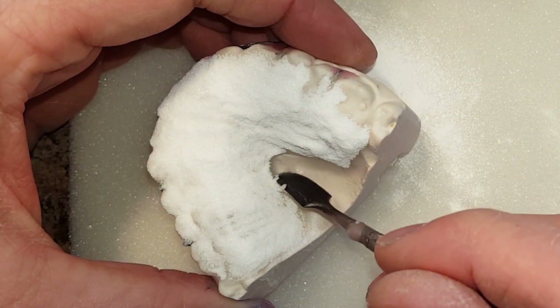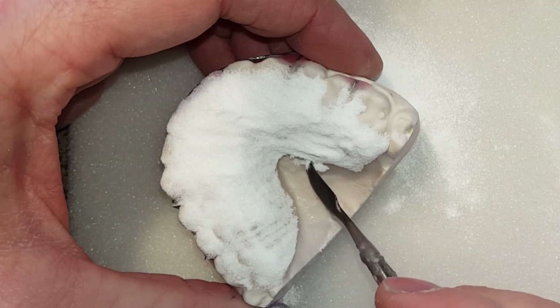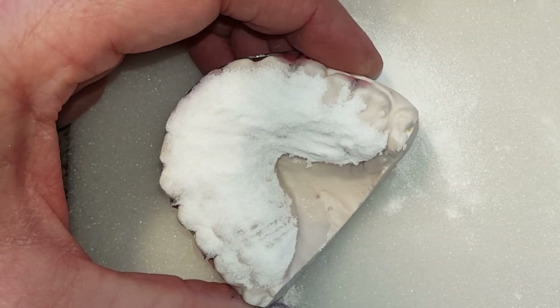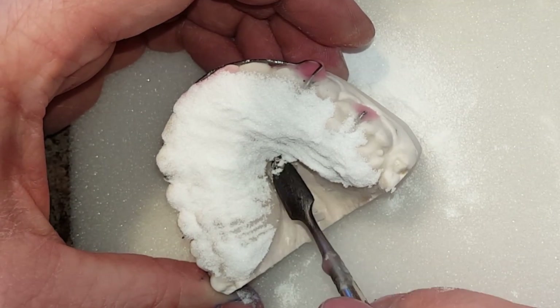At this point I'm going to carve out the portion of the acrylic that I'm not going to be using in the retainer, just to save some trimming time. And now I'm going to throw this in the pot at 165 degrees for about 10 minutes.